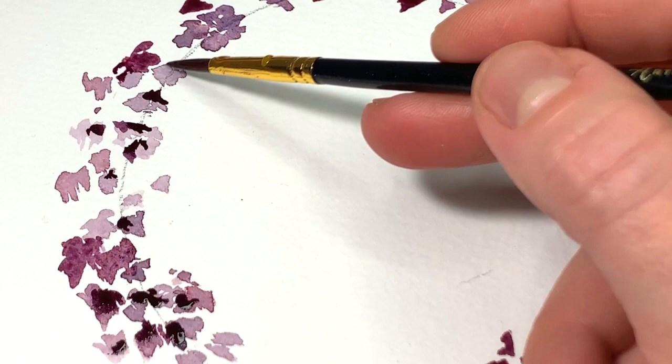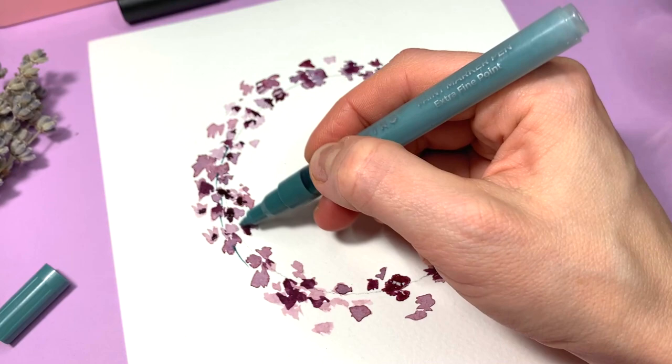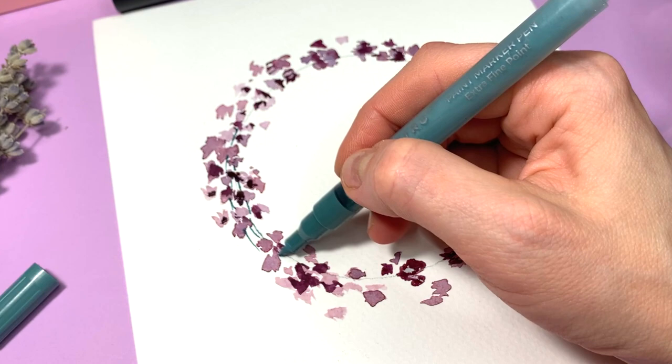When the watercolor dries a bit, paint the corners of the flowers with a darker color to add some volume. When the wreath is fully dry, grab the Artistra extra fine paint pens to finish the wreath.